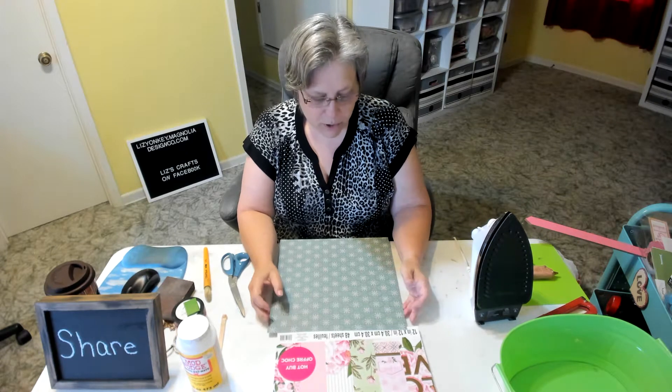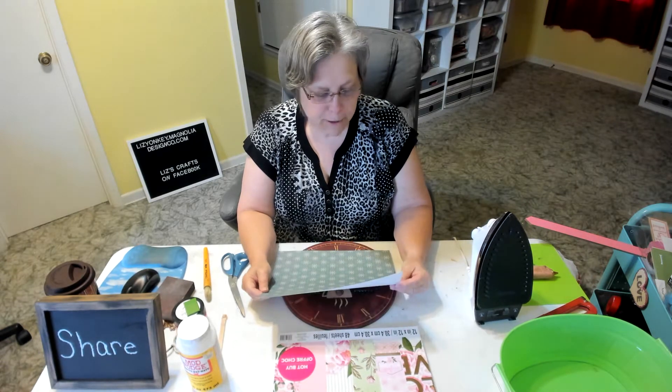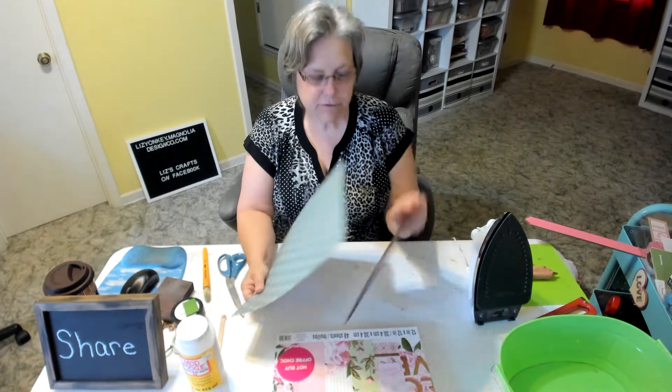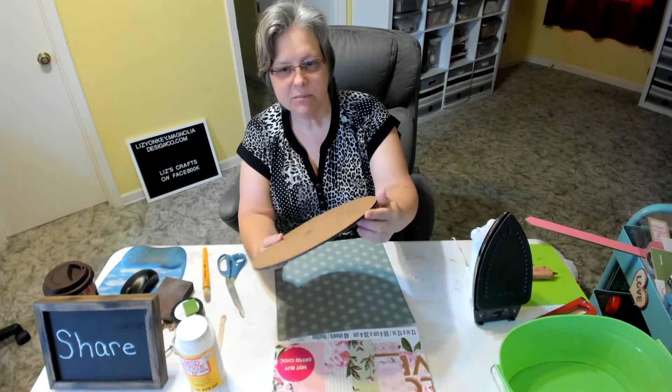Hi everybody, Liz here with Liz's Crafts, and today we're going to make an Easter wall sign. The first thing I want to do is cover my surface — this is just an old clock face, probably MDF board. I had an old clock that didn't work anymore, so if you have something like that, don't throw it away; you can always use it for crafting.